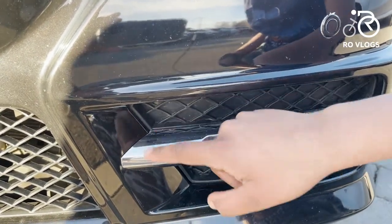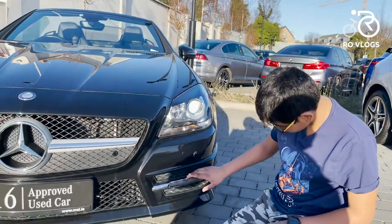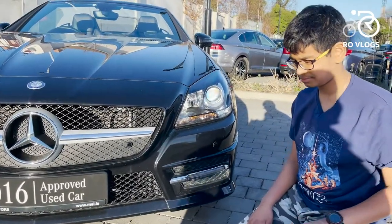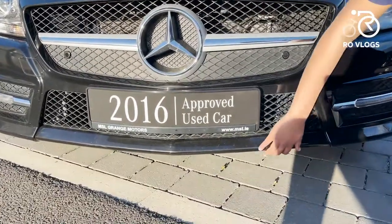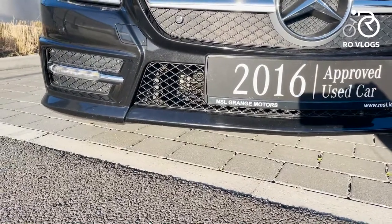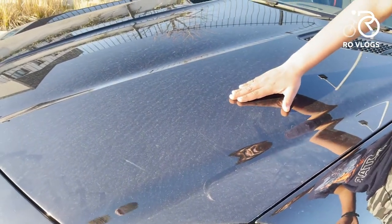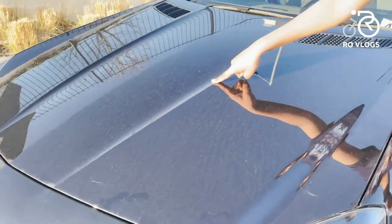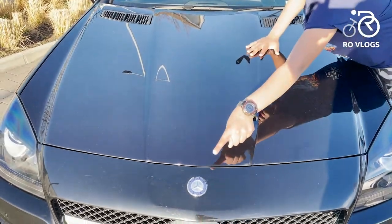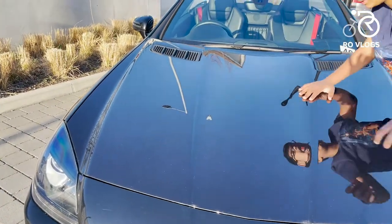Surrounding it you've got chrome, which looks nice. Even in 2016 you've got fake vents on a Mercedes — that's a complaint, sorry Mercedes. Moving to the lower bumper, it's lower, wider, more angular, and looks sportier. You've got creases on the bonnet — it's like a stepped bonnet, so you have one crease over there, one dead straight in the middle pointing to the Mercedes badge, and another one on the side.